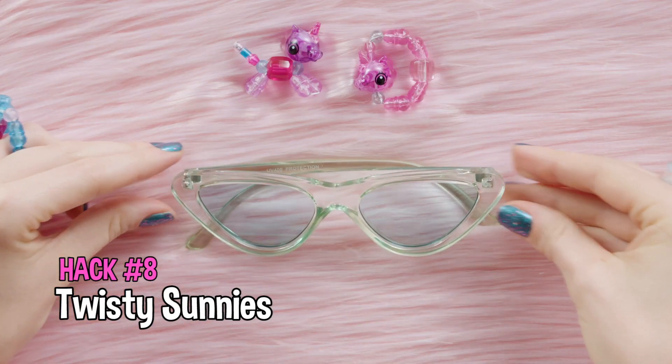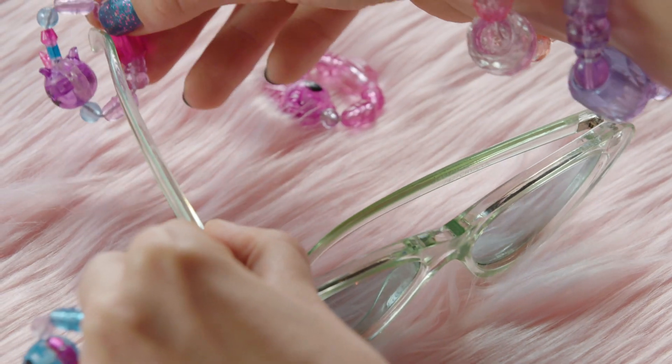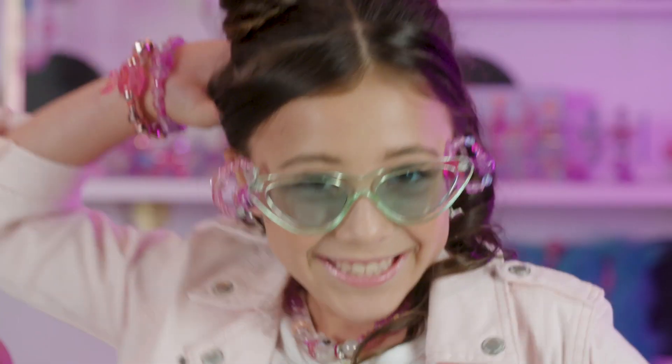Twisty Sunnies! Brighten up your sunnies with Twisty Pets. You can hang them on the sides as charms like this. Looking good.